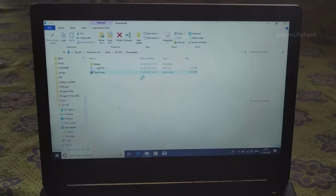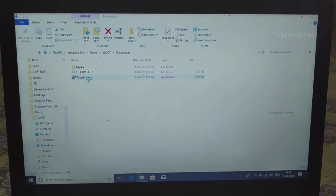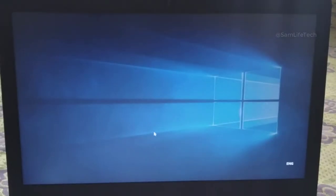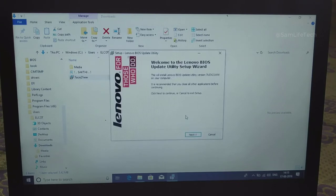If you want to run the power charger, you will run the power charger and connect it. So you will connect the power charger. Now we will install the software. If you want to run the power charger, you will do the next.